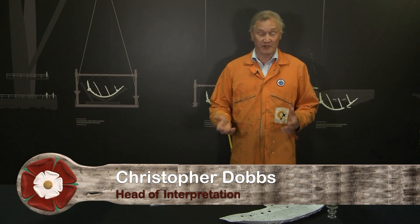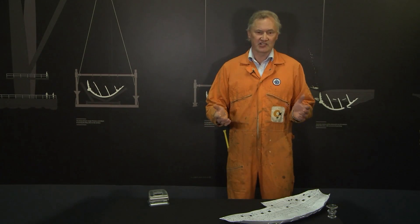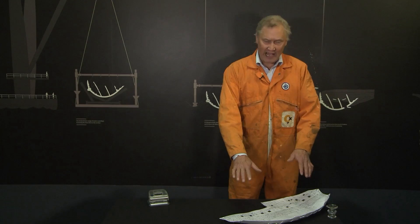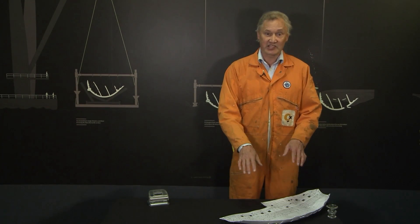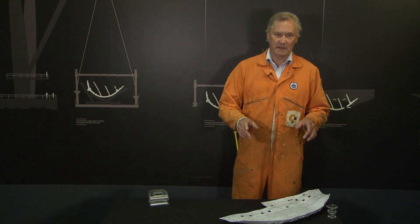Raising the Mary Rose was a really difficult process because it was just an open ship — it didn't have any structural strength. Here we've got a plan of the Mary Rose, and between 1979 and 1982 we substantially emptied the ship. But then for the salvage we had to use a very special method.